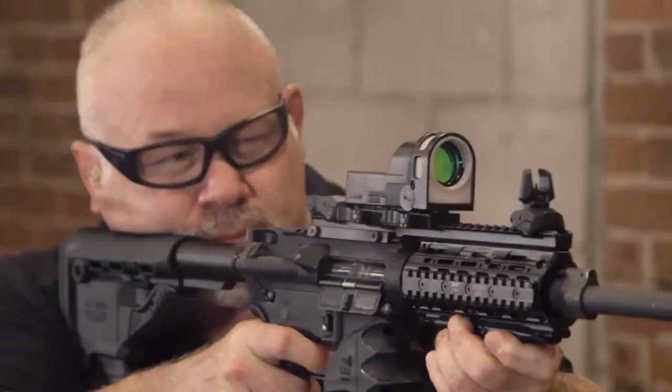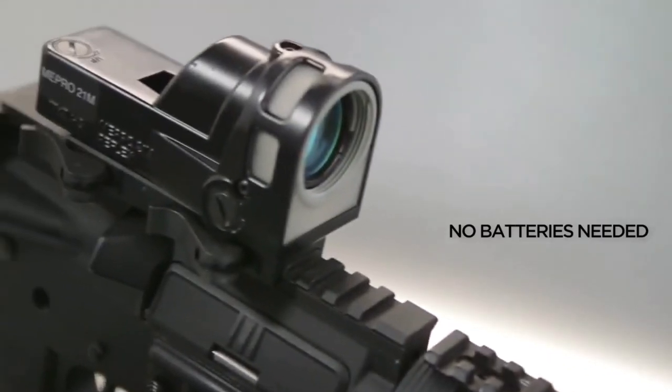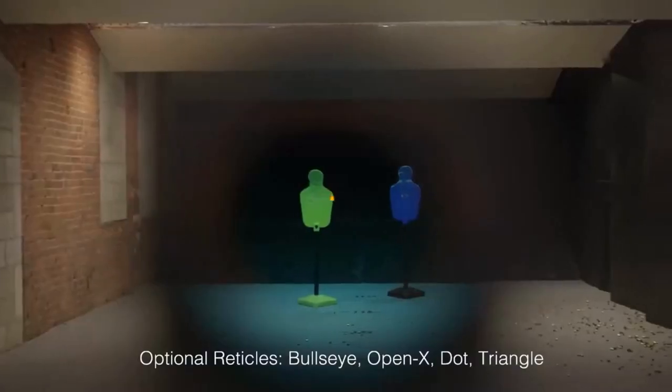The Mepro M21 features a tritium and fiber optic powered self-illuminating reticle for day and low light shooting with no batteries required.